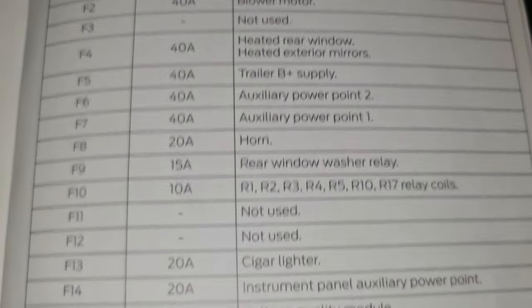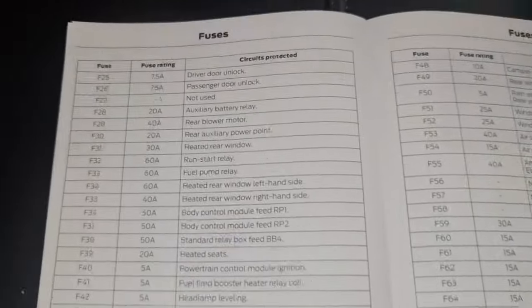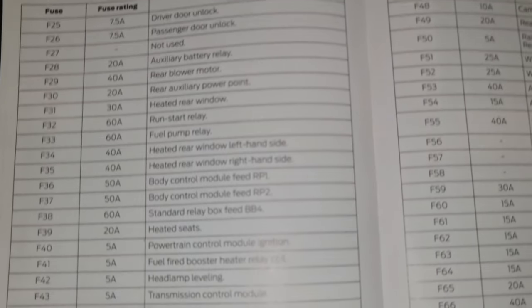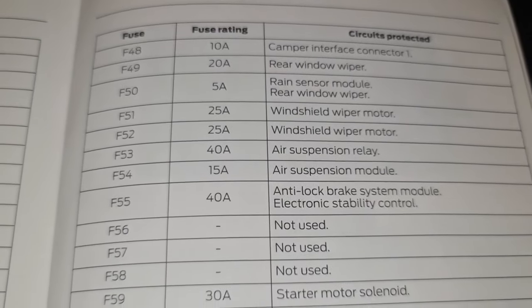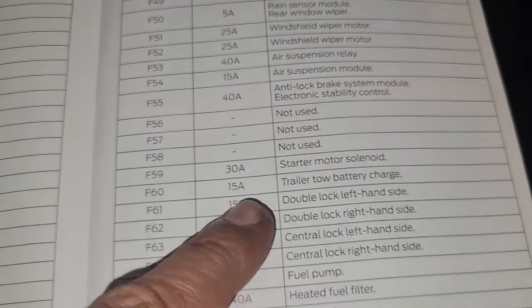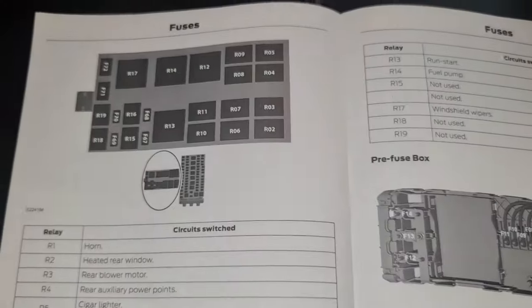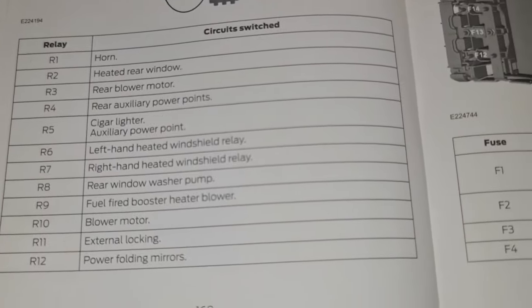Check the fuses — you've got a windscreen washer and wiper motor relay; just scroll down. Remember the numbers and the amps — go back to the previous page and you'll see it. Now the top relays are the ones right at the top. You've got the numbers on there as well, so if you want to know which relay is for what, you've got R1 for the horn. Scroll down and that's it.